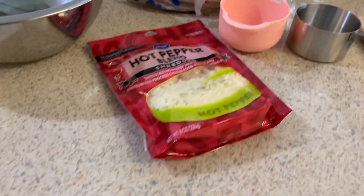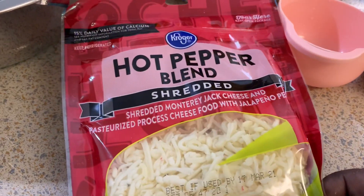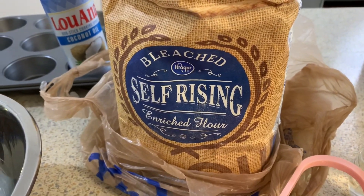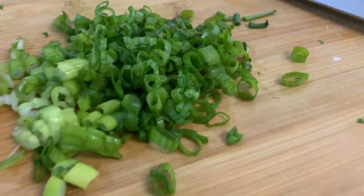These are my ingredients for my biscuit. I have my hot pepper blend cheese right here. My milk and butter is still in the refrigerator because you want those to be cold. I have my self-rising flour right there, and some scallions.